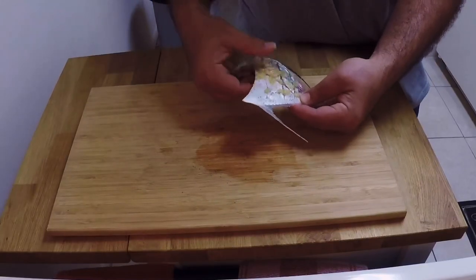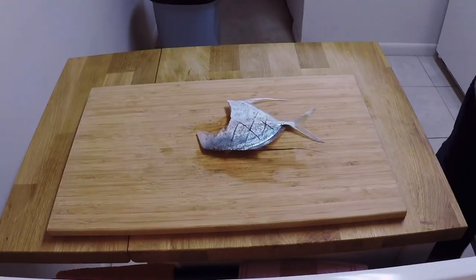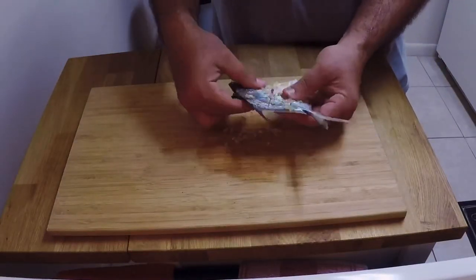Pushing the garlic into those cuts is going to give the meat a really, really good flavor. If you've never tried this method before, just go ahead and give it a shot.